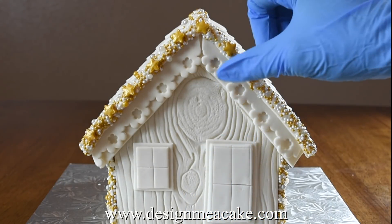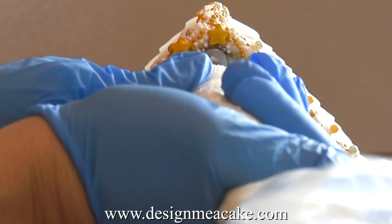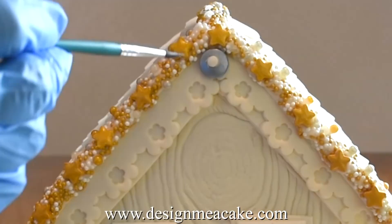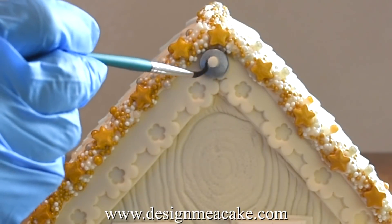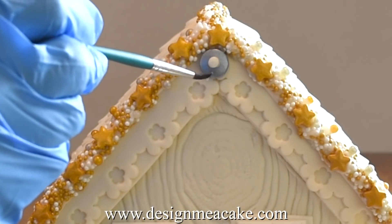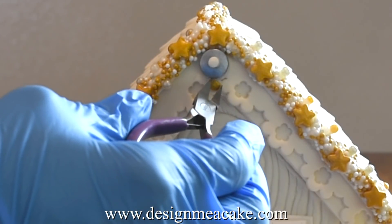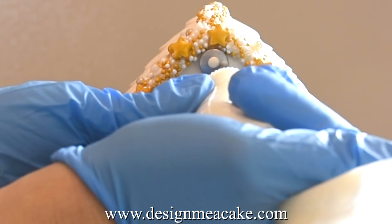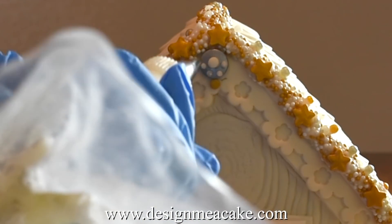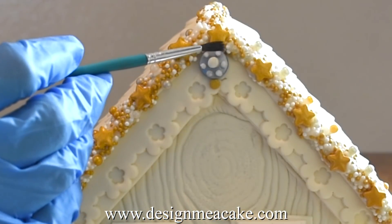I use the same technique to finish all the corners in the house including the sides and the back. I added a silver candy in the center of the roof — this will hide the seam. Then I placed a drop of icing in the center and added a drage. You can clean excess royal icing with a moist brush. Once I'm done with that I added some dots around it just for decoration. After piping the dots I take my brush, it's a little bit moist, and I make sure I don't have any excess on top of those dots.